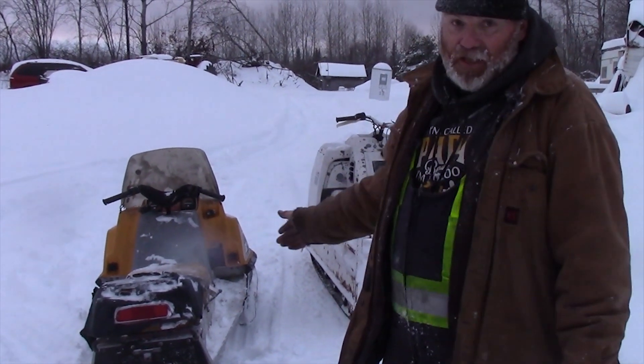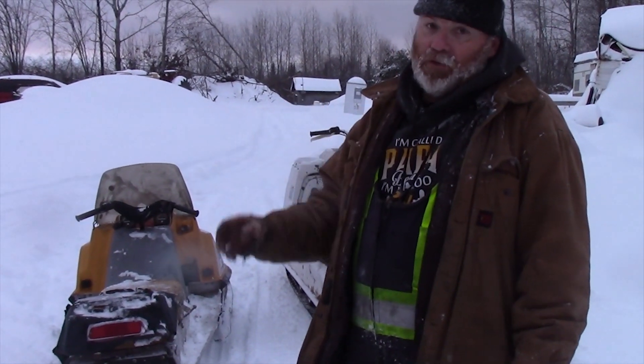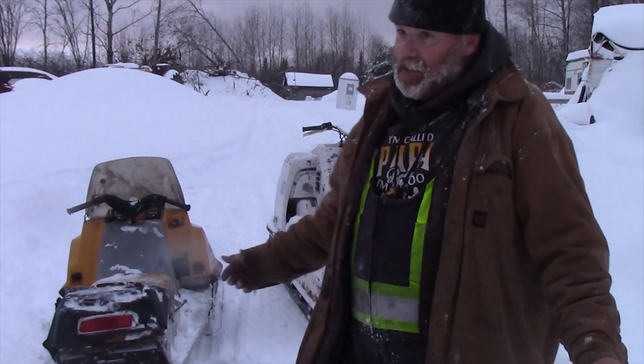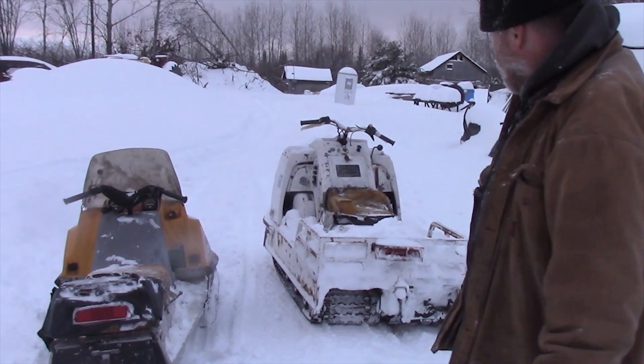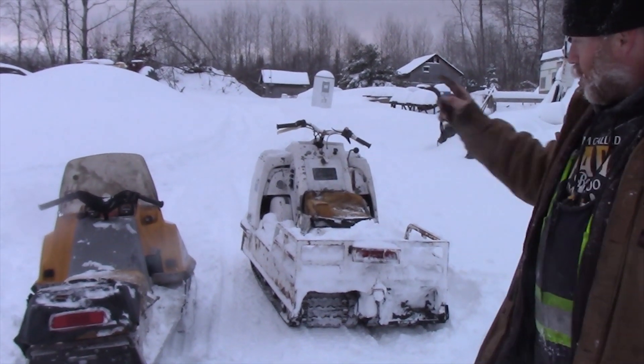Those were one of my favorite machines back in the day. They're so dependable and easy to work on. I think when Ski-Doo, Bombardier, built those things, they got it right. It's a 16.5-inch wide track, where most of the ones we have here are only 15-inch, except that big Alpine there — that has two 15-inch wide tracks, so it's twice the width.